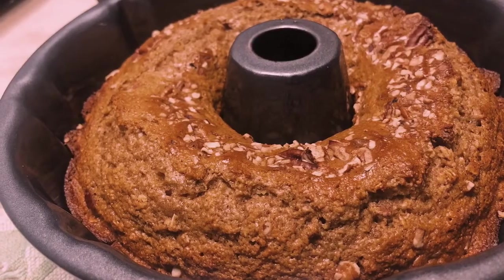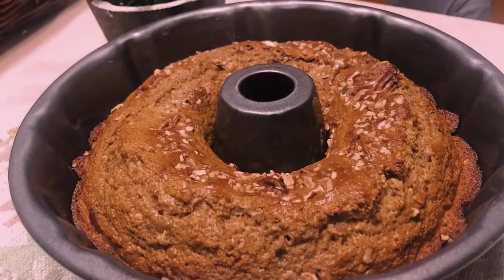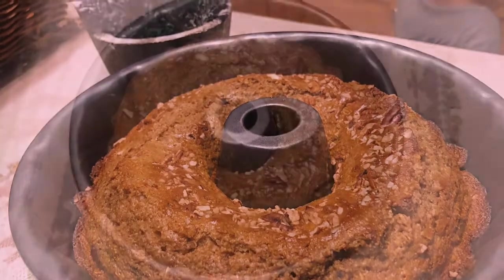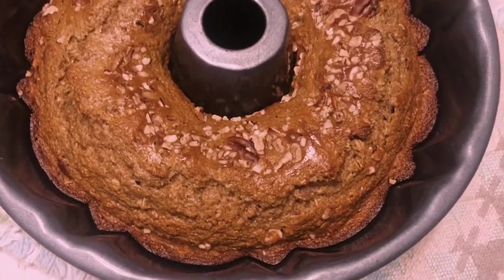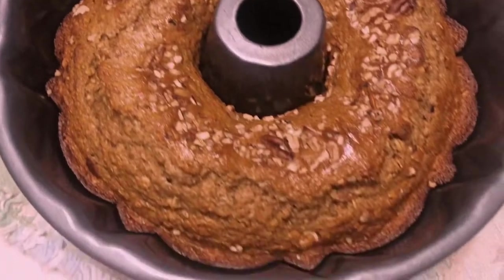Through the magic of YouTube, the bread is ready — and this is what it looks like coming out of the oven. It looks absolutely amazing. Look at all those pecans all over the top along with the oatmeal.